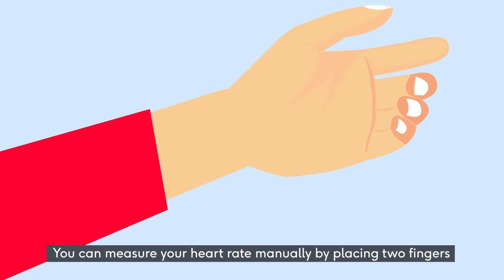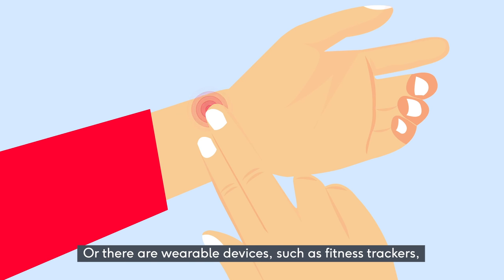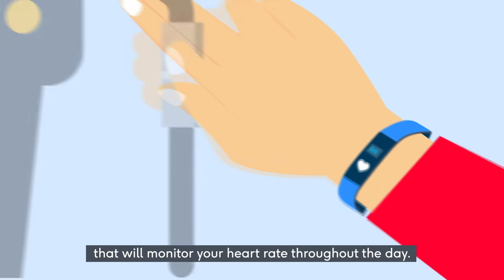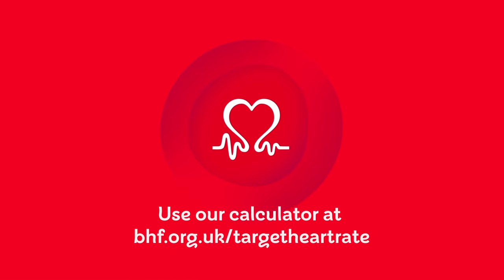You can measure your heart rate manually by placing two fingers gently on the inside of your wrist, also known as checking your pulse. Or there are wearable devices, such as fitness trackers, that will monitor your heart rate throughout the day. In the gym, some pieces of fitness equipment are also fitted with heart rate trackers. Use our calculator at bhf.org.uk/target-heart-rate.